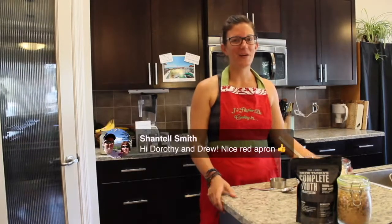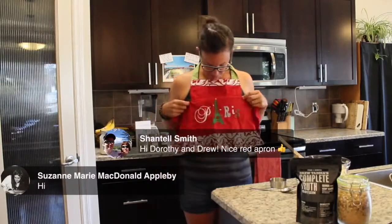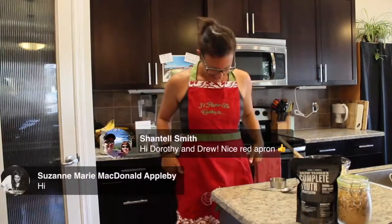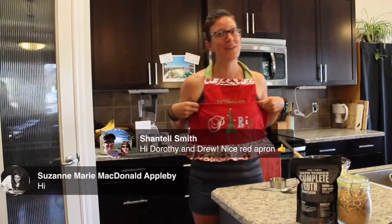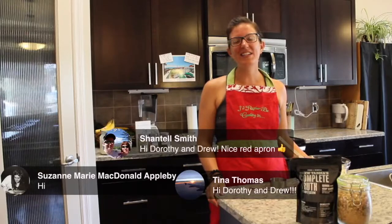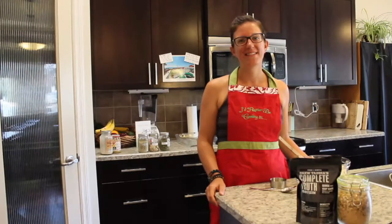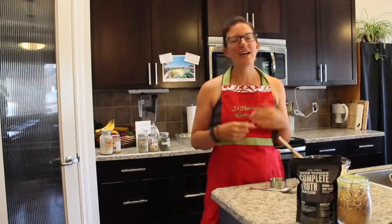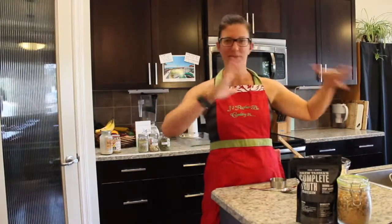Chantel said nice red apron. It's my 'I'd rather be cooking in Paris' apron. You guys would be getting more than a cooking show if I didn't have pants on under that thing! We have Suzanne — hey Suzanne. And Tina — hey Tina. She said hi to Drew too. It is Cooking with Dorothy, but it would be pretty hard to do without Drew. Thanks for being here and manning the cameras and computers.